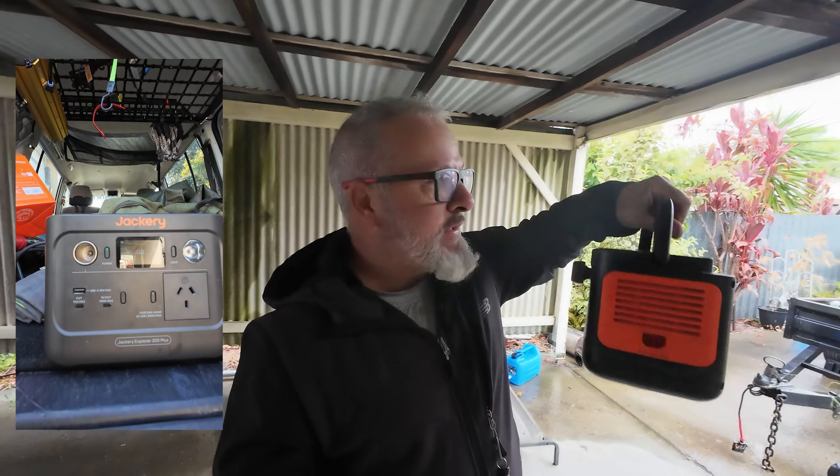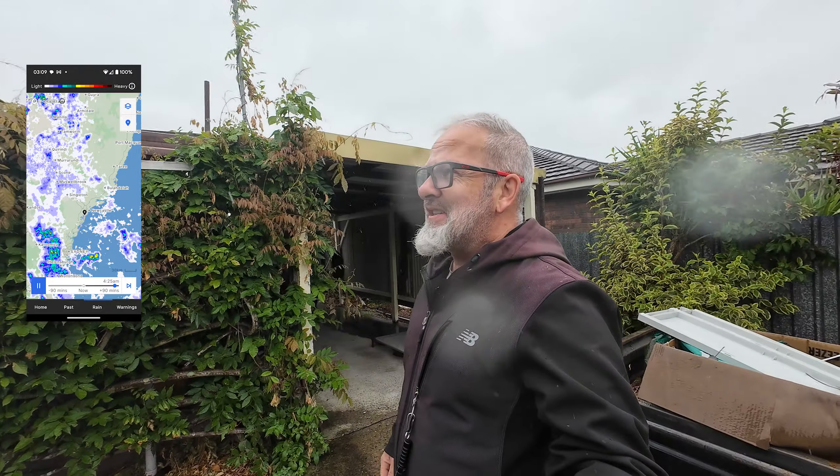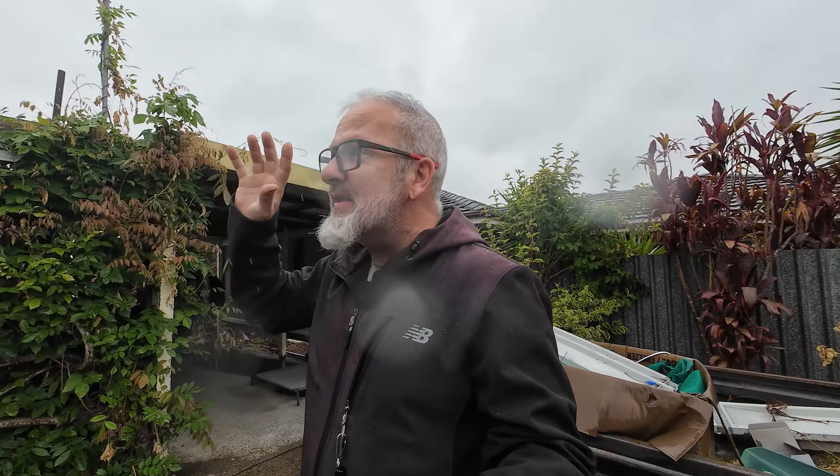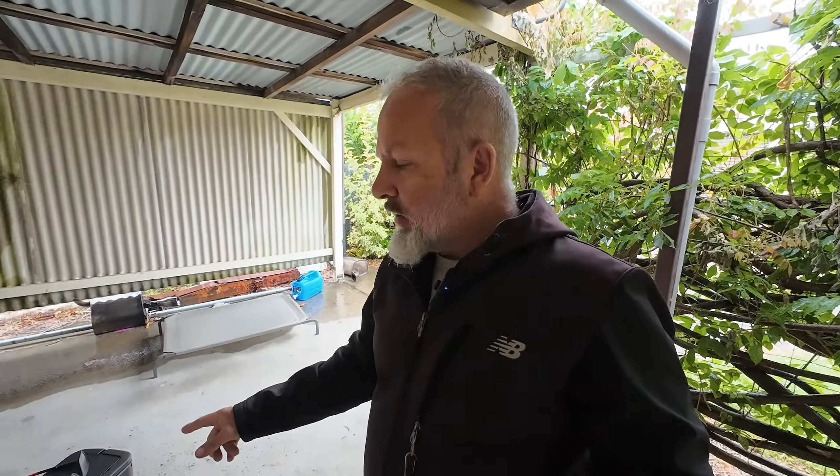I was going to take you out to the beach, charge up my metal detector and show you it in use, but unfortunately the weather looks terrible and we're in for rain for about the next week. I have had this for several weeks now and have put it through its paces, used it in a number of different scenarios, and had enough hands-on time to do a review.